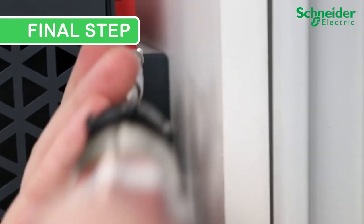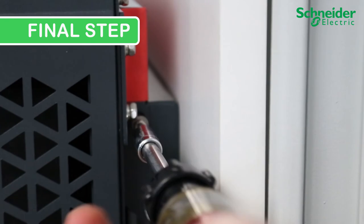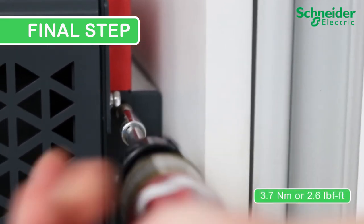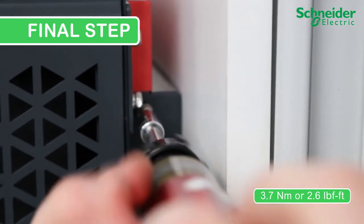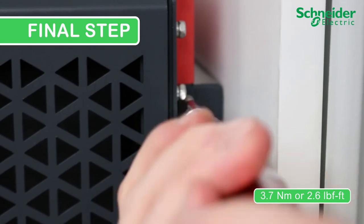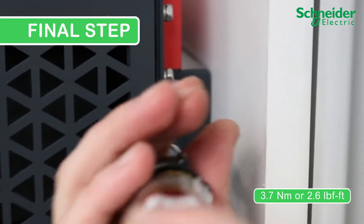Final step: Fix the CL60 to the backplate by installing the two provided locking screws on the top rail. Make sure it is torqued to 3.7 Nm or 2.6 lb-ft. Then remove the handles and check the unit for stability. Be sure to watch the next video in the CL60 series discussing making electrical connections.